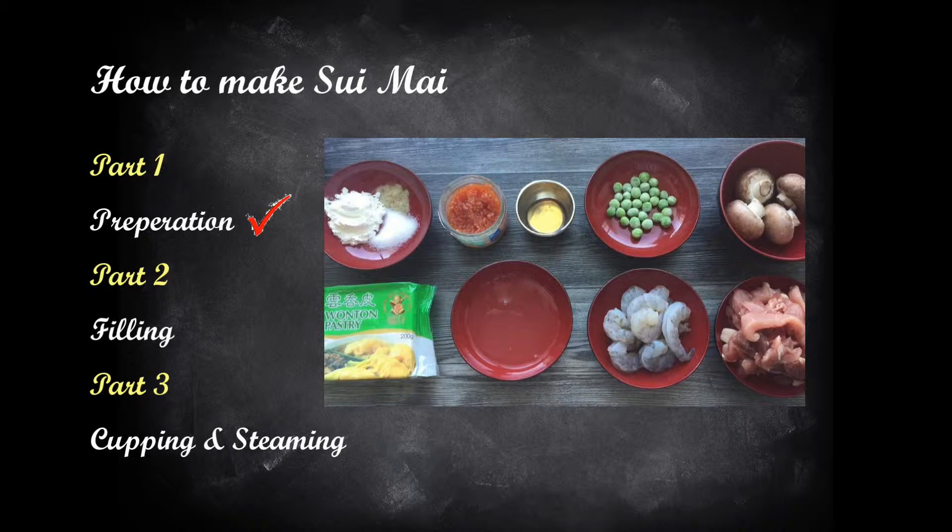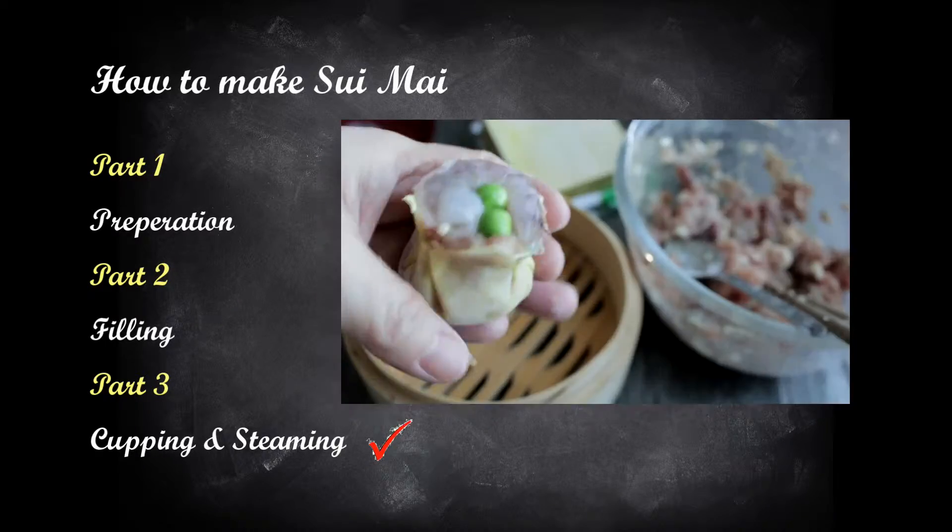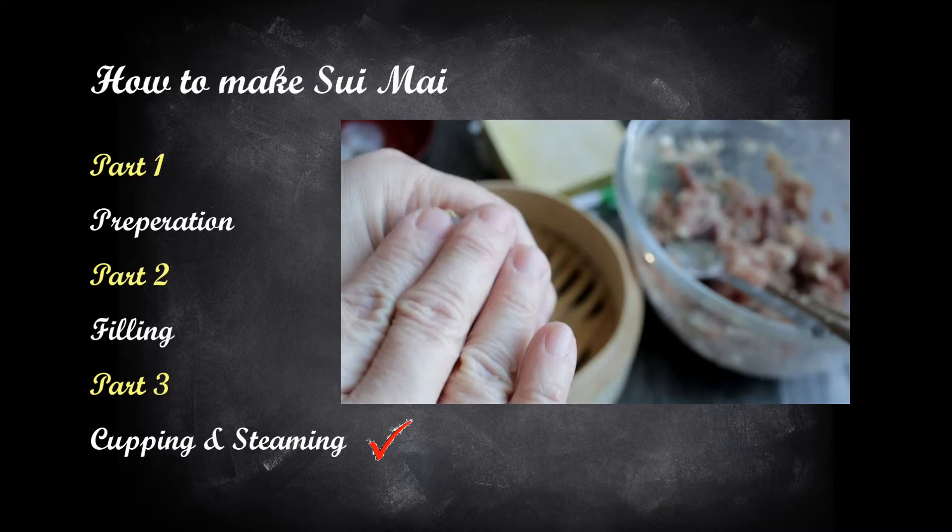First, the preparation and the ingredients. Second, the fillings and how to season them. Third, how to cup and steam the Siu Mai.